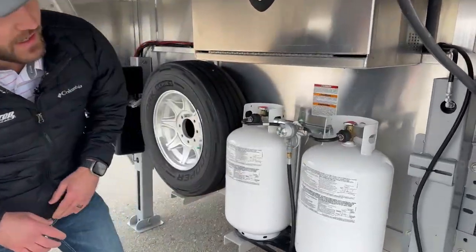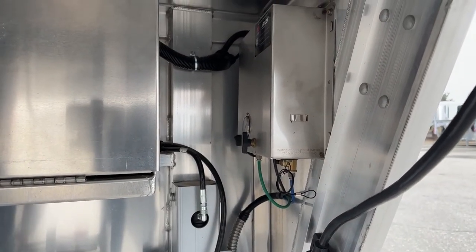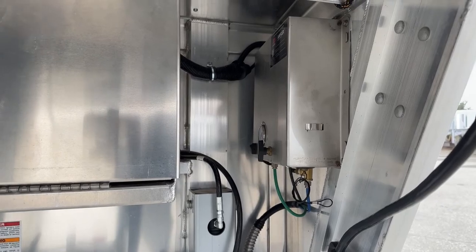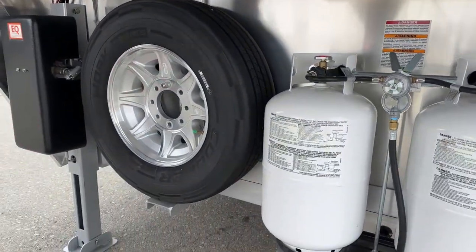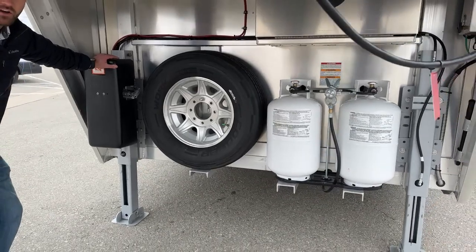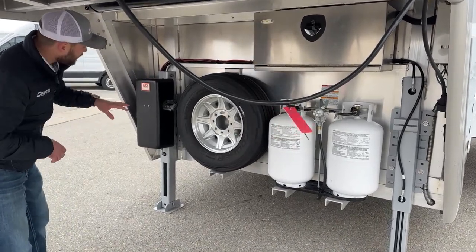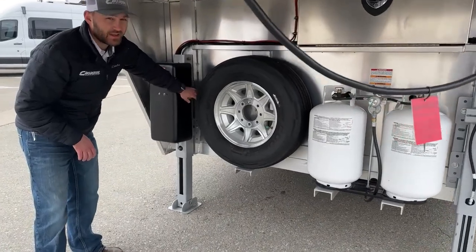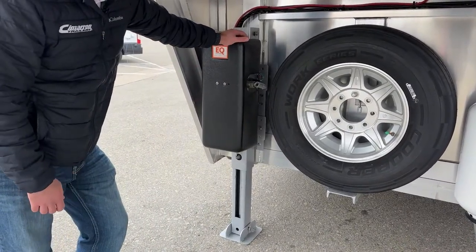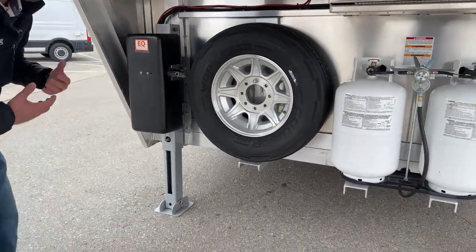Over here is the spare tire, matching aluminum wheel, and it's a dual hydraulic jack system — press a button and take this trailer on and off your truck super easy without hand cranking. We order the model with a manual override, so if your batteries die, you can hand crank the trailer on and off your truck in a jam. With the battery disconnects on these trailers, you shouldn't ever have to worry about getting in that jam as long as you remember to turn those switches off.